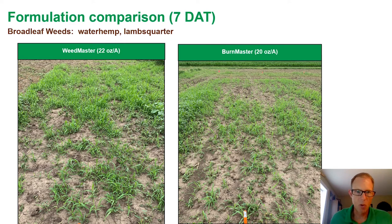We actually did see one of those formulation differences playing out in the demonstration plot. On the left, we have Weedmaster at 22 ounces — that had about a half a pound of 2,4-D — and then Burnmaster at 20 ounces. We held the 2,4-D rate equivalent as well as the dicamba rate, so you're really looking at an apples-to-apples comparison. If you get down into the canopy and look at the lambsquarter and waterhemp, you did see quicker activity and probably better overall control with the Burnmaster formulation.